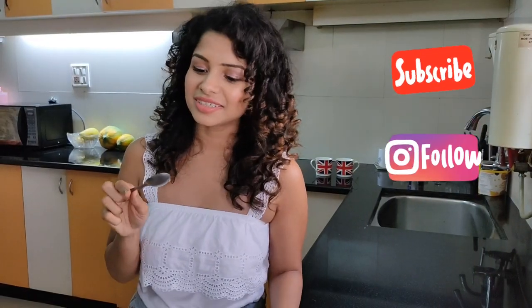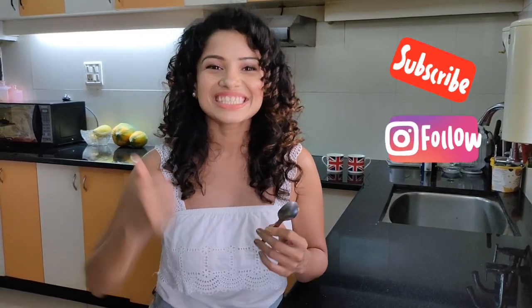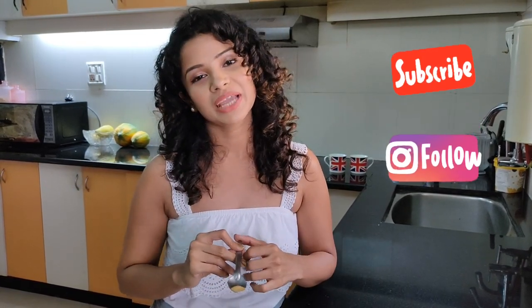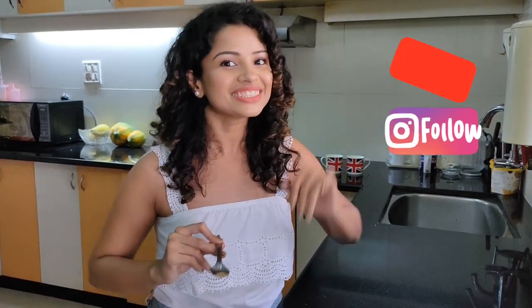That's about it — this is my easy peasy peanut butter recipe. If you like it, don't forget to hit like and subscribe, and leave your comments below. If you have any questions I'll be happy to answer. Bye, see you!